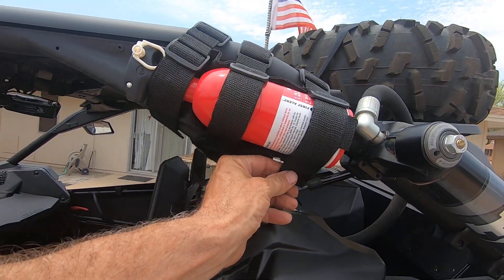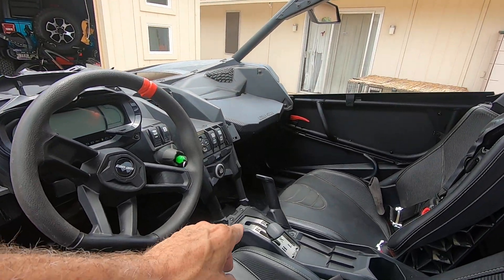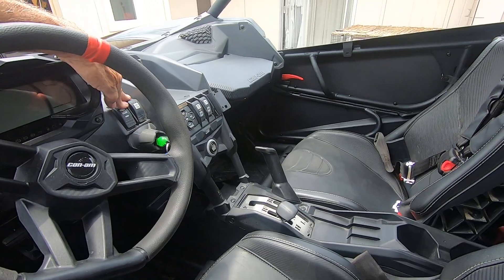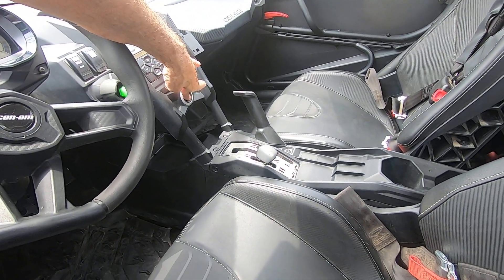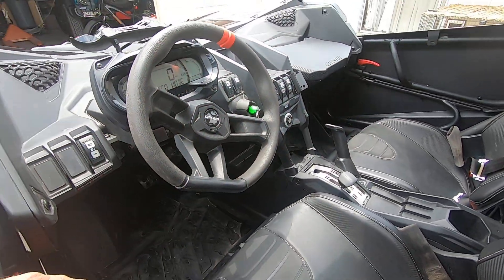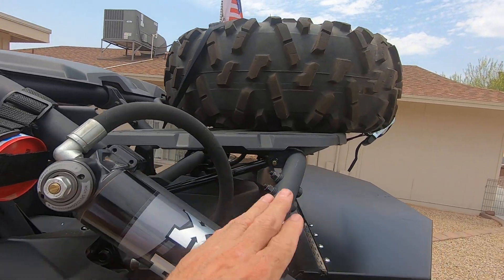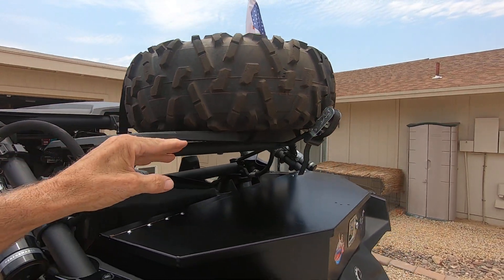There's a fire extinguisher — you just pull up on the velcro and it comes off. It also has a shifter gate and an aftermarket horn.